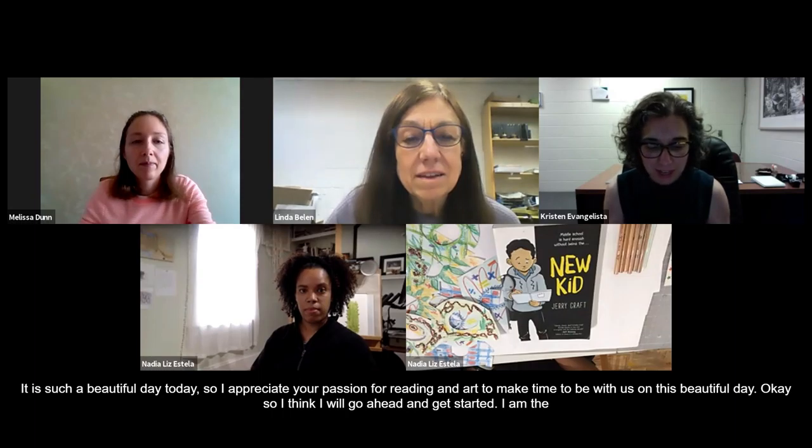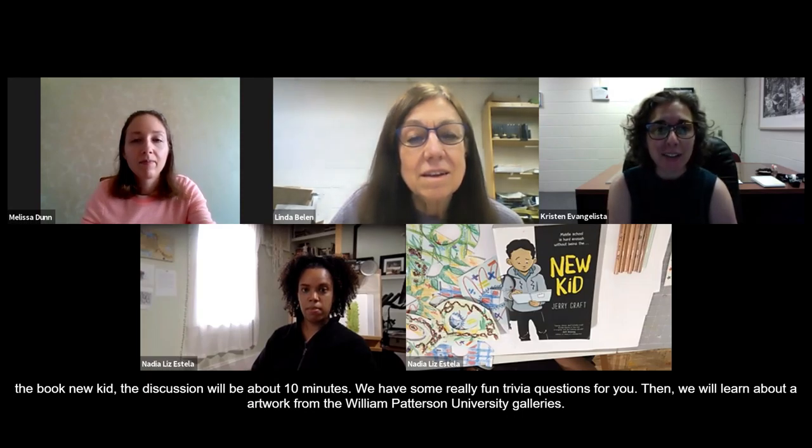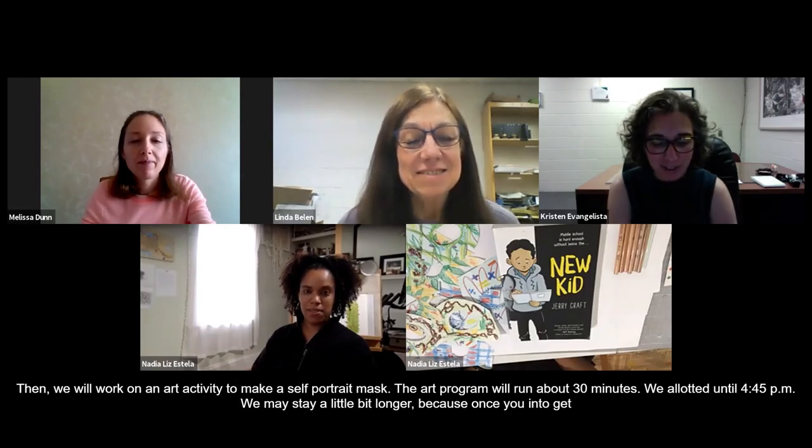I'm going to describe the format of today's event. First, we're going to discuss the book New Kid by Jerry Craft — the discussion will be about 10 minutes. We have some fun trivia questions for you. Then we're going to learn about an artwork from the permanent collection of the William Paterson University Galleries and work on an art activity to make a self-portrait mask. The art program will run about 30 minutes. We've allotted time until 4:45, but we may stay a little longer because once you get into making those masks, it's hard to stop. If you need to leave at 4:45 that's okay, but if you get really inspired, feel free to stick around for about another 10 or 15 minutes.